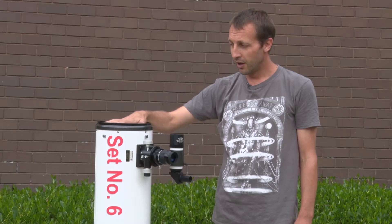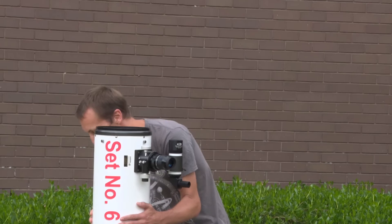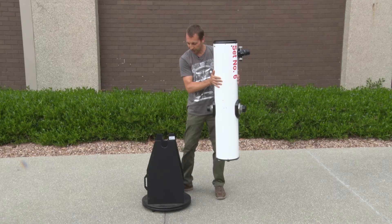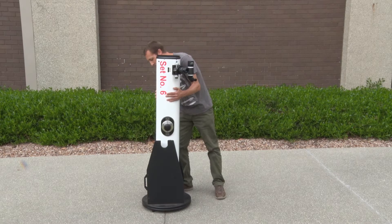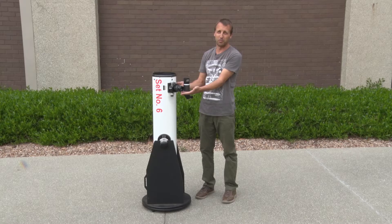When transporting the telescope, make sure you use the trolley provided to move it around. If you need to carry it by hand, you can grab the optical tube and lift it straight out of the base, and the base has a handle so it can be carried separately. Just make sure you don't lift the telescope by the eyepiece or the finder scope as they can be damaged easily.